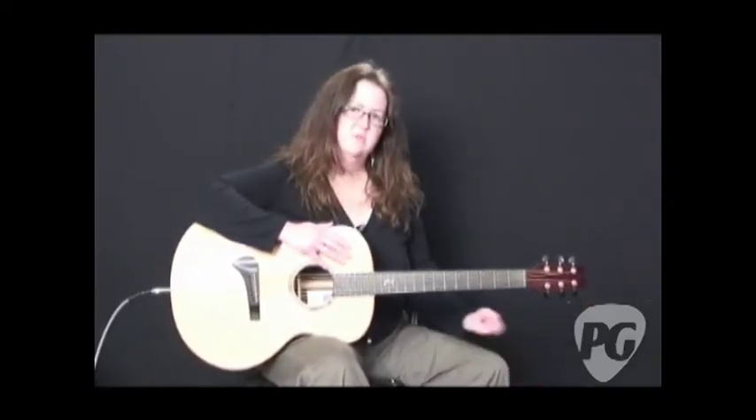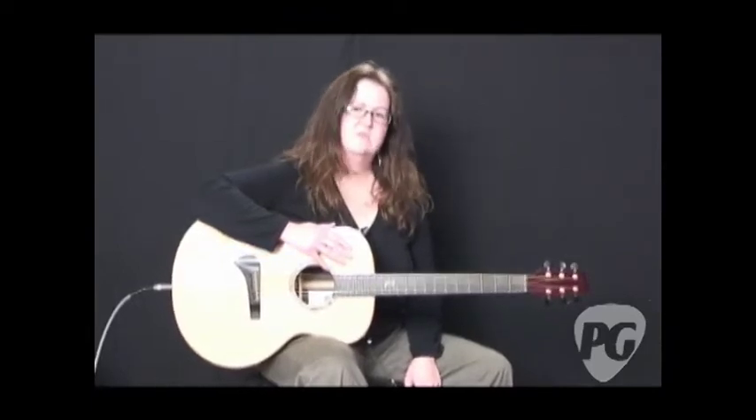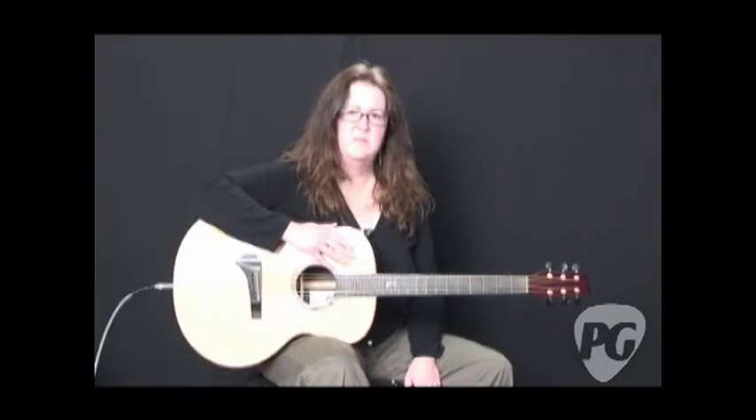Hi, I'm Gayla Drake-Paul. You're watching PremiereGuitar.com, and this is a review of the Sangreol acoustic amplifier that appears in print in the October issue of 2009's Premiere Guitar magazine.